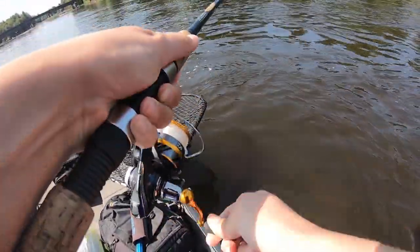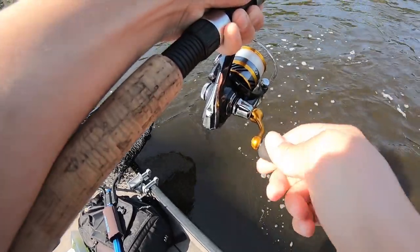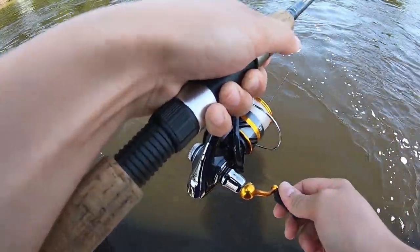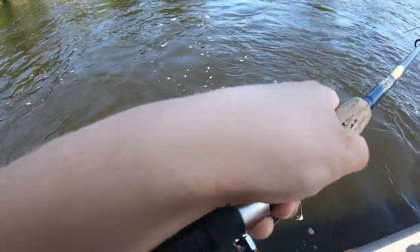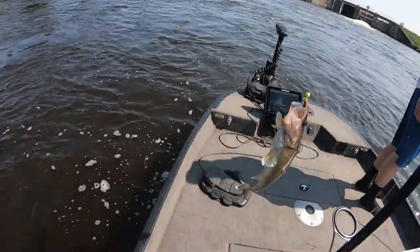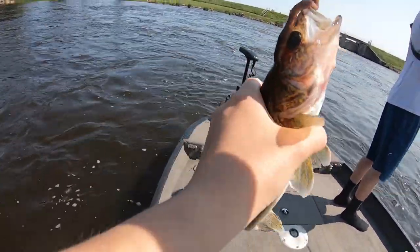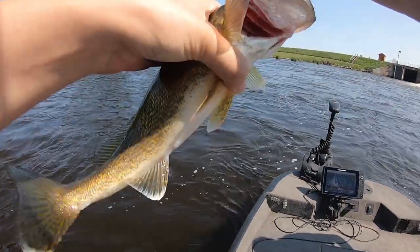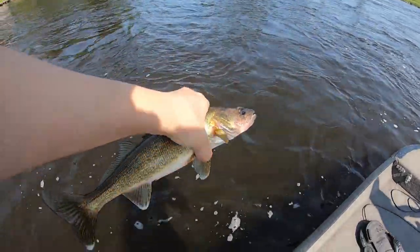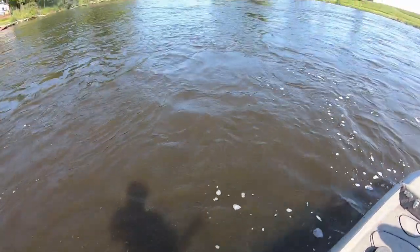My girlfriend got one — feels pretty decent. It's a little walleye. They're fighting weird — they just don't want to fight when they get up, do they? Three to two. You can go back in the water, bud.